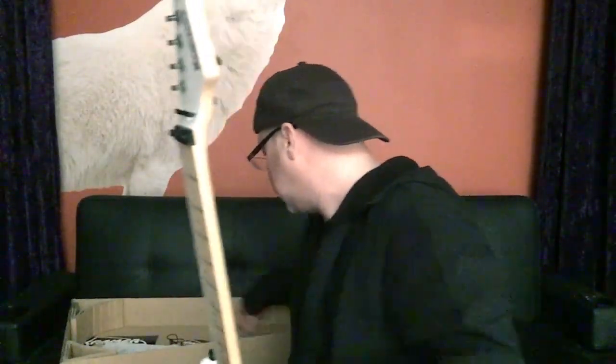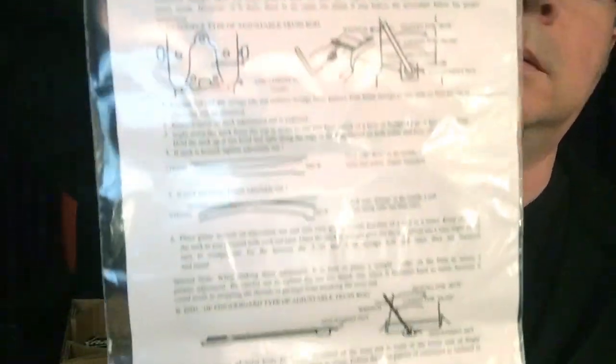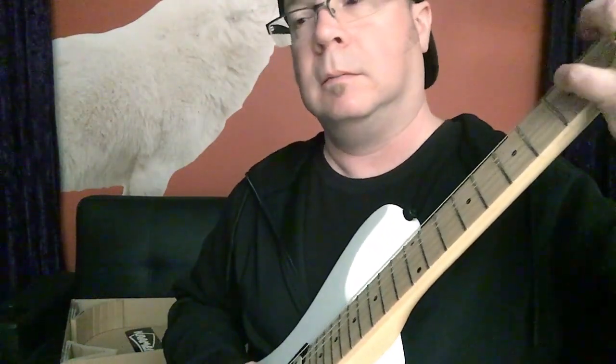Let's see what else is in here. Got the old tag. Instructions on how to adjust the neck with adjustable truss rod — truss rod is up top. Just some instructions about standard adjustments. And then boom — free sticker! Woo-hoo! I'm going to have to tune this up and maybe add some shred to the video. Rock and roll.